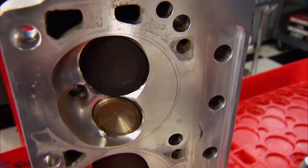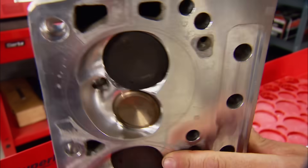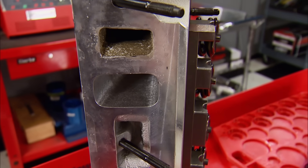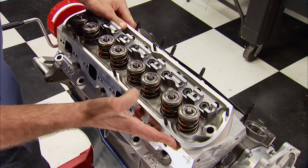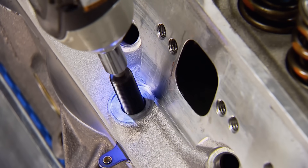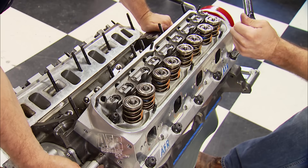There was some confusion about what we originally received. These heads do have the 2.050 intake and 1.600 exhaust valves, but they don't have a 205cc intake runner — this is a 195cc competition head, and to us it speaks for itself. Due to the additional cylinder pressure the boost will create, we're using ARP head studs instead of bolts this time around, with a final torque of 110 pound-feet.